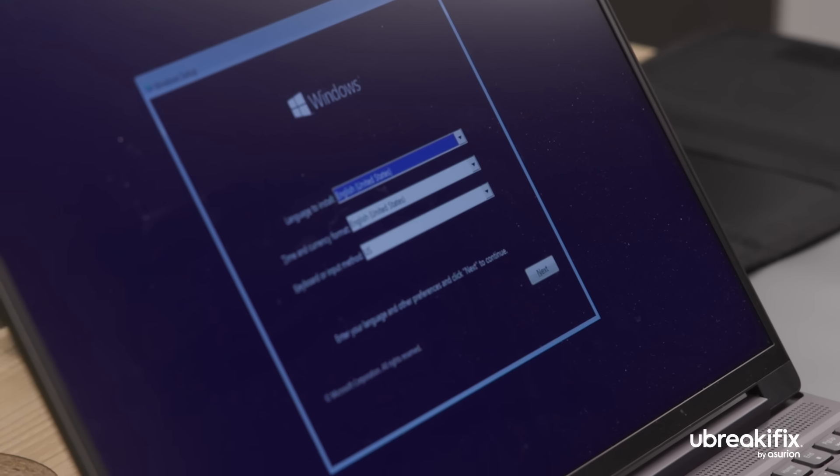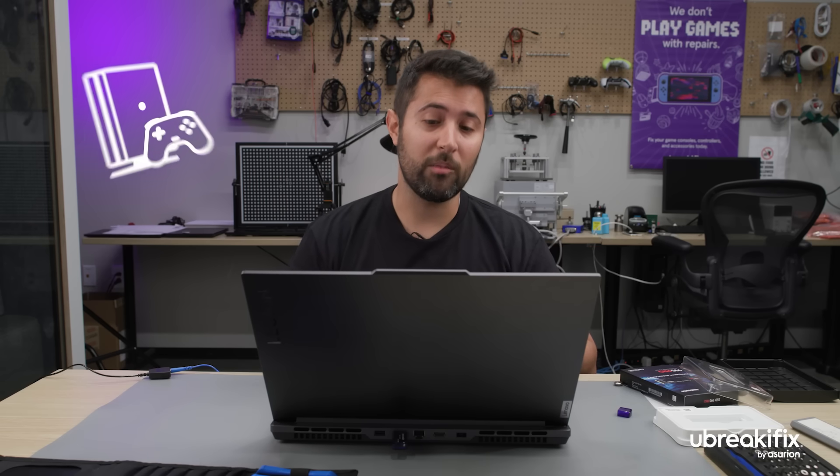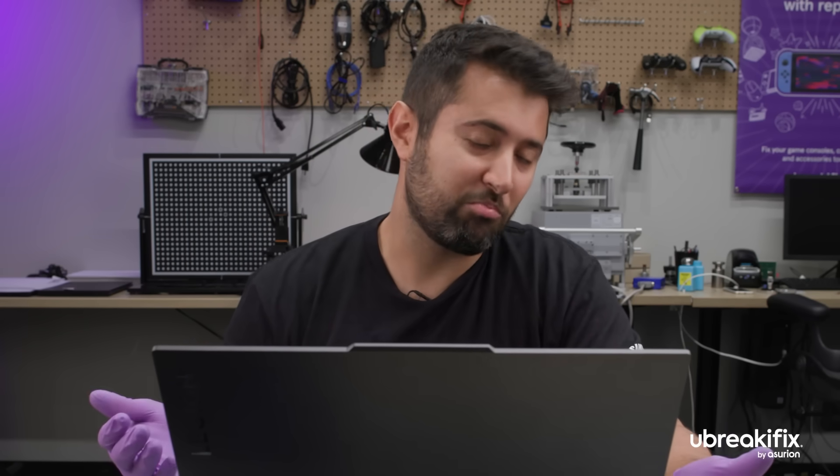What has been your favorite thing to repair? My favorite thing — I do really enjoy working on video game consoles. I like to make those look and feel as if they're brand new. Swapping out components, cleaning them up, and really getting people back to playing their games is one of my favorite ways to help customers and help everybody enjoy the world of gaming.